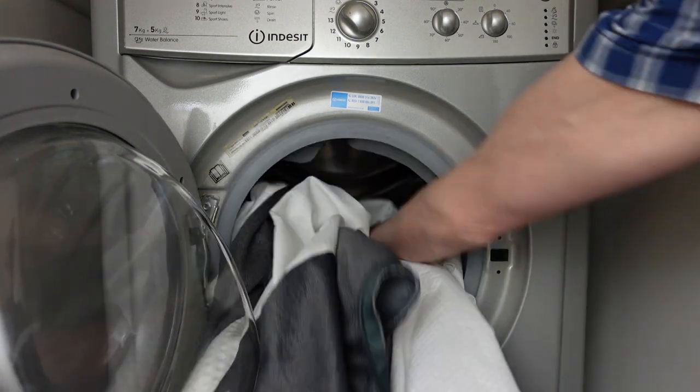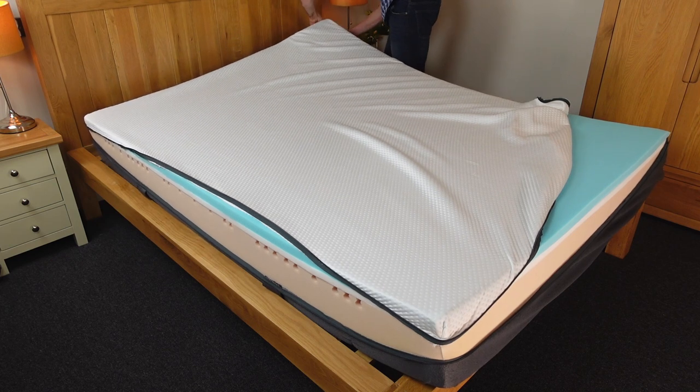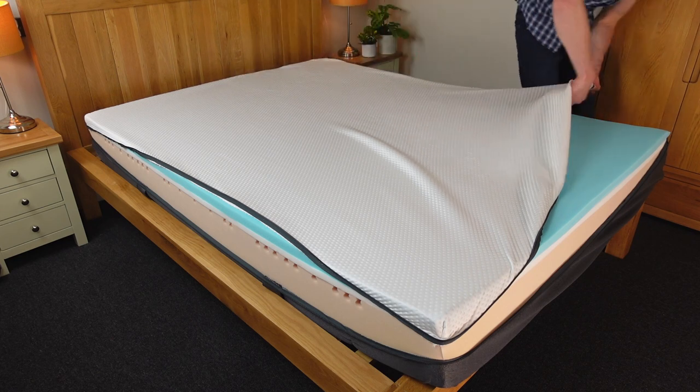It's great that you can remove the cover and machine wash it. However, it took me a really long time to get the cover back on again — nearly 10 minutes. It involved a lot of lifting of the mattress to get the cover into the right place, so I wouldn't recommend doing it unless you've got help. But on balance, it is a worthwhile hassle for the option to be able to deep clean it.